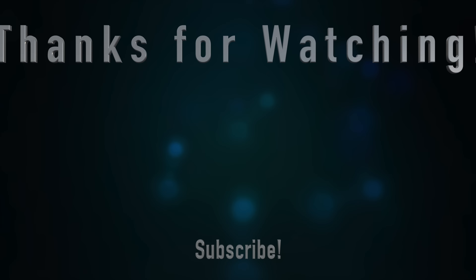Thanks as always for watching. Hit the thumbs up if you liked the video, subscribe to the channel to get notified when new videos come out, and ring the notification bell if you want to actually receive those notifications since YouTube doesn't always deliver them. I'll see you again next time.